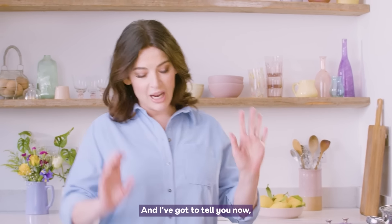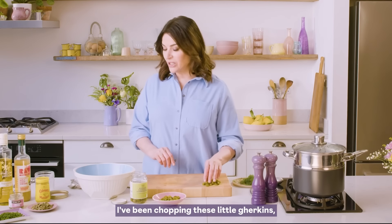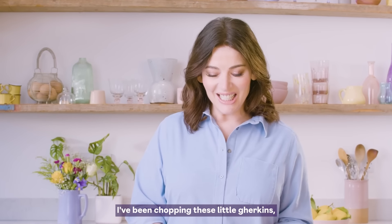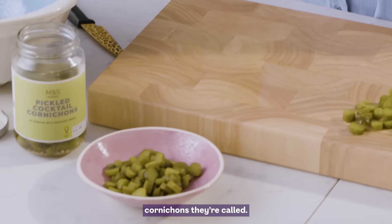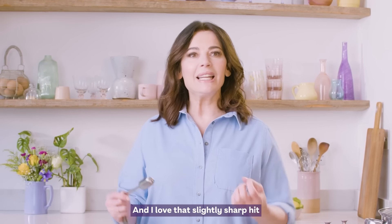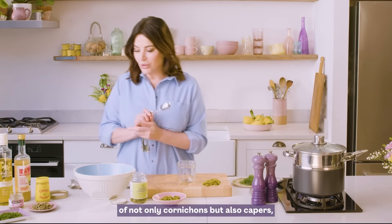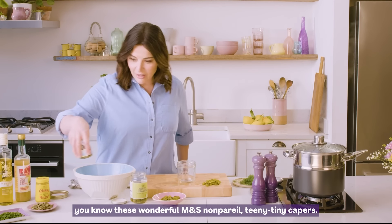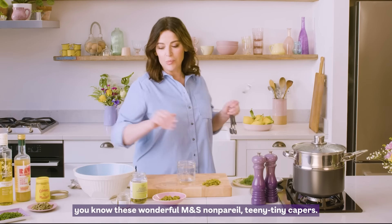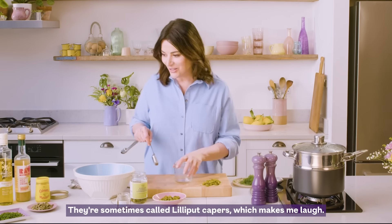I do not dress them with mayonnaise. You can probably see I've been chopping these little gherkins — cornichons they're called — and I love that slightly sharp hit of not only cornichons, but also capers. These wonderful tiny capers, sometimes called nonpareil or lily putt capers, which makes me laugh.